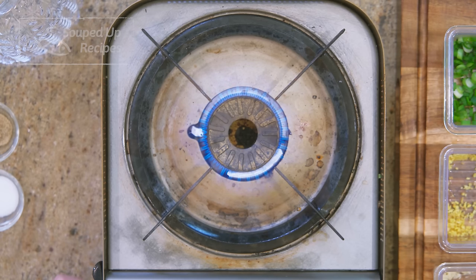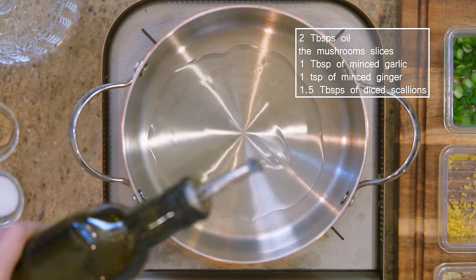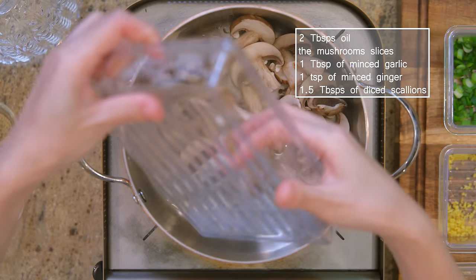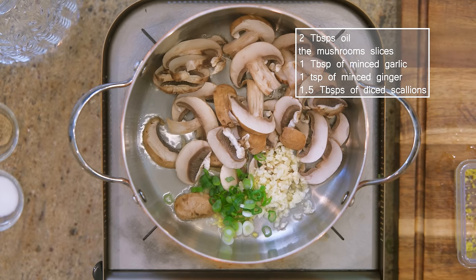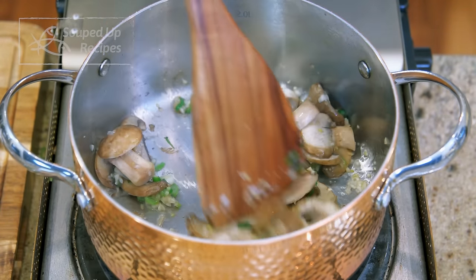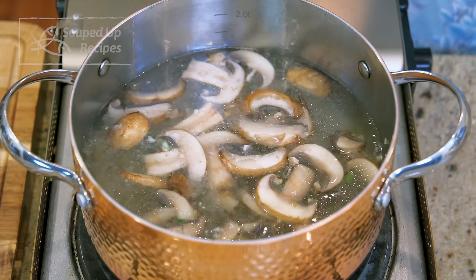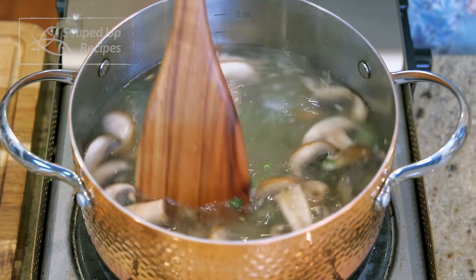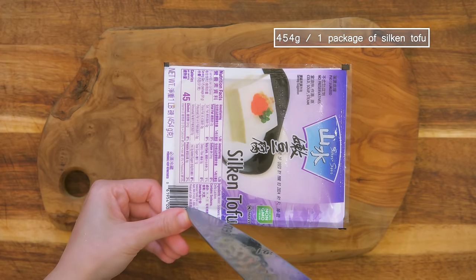During that time we'll make the soup, which is really easy. Place a stock pot over medium heat. Add 2 tbsp oil, mushroom slices, 1 tbsp minced garlic, 1 tsp minced ginger, and 1.5 tbsp diced scallion. Stir for 2 minutes. Pour in 3.5 cups of water — vegetable stock also works. It will take 5-6 minutes to come to a boil, which gives you plenty of time to cut the tofu.